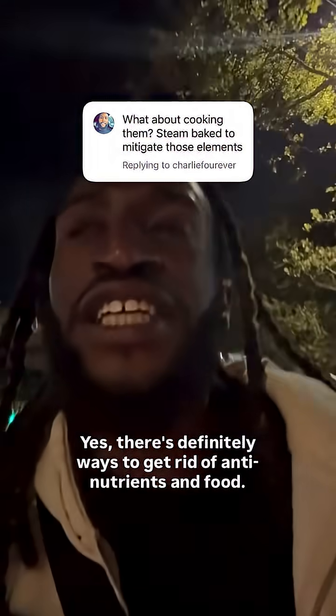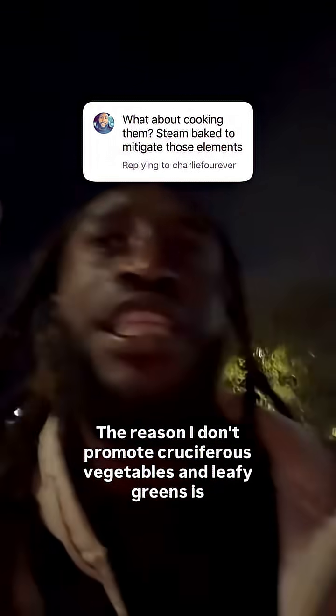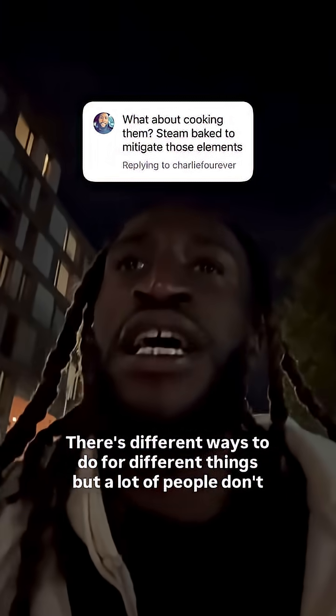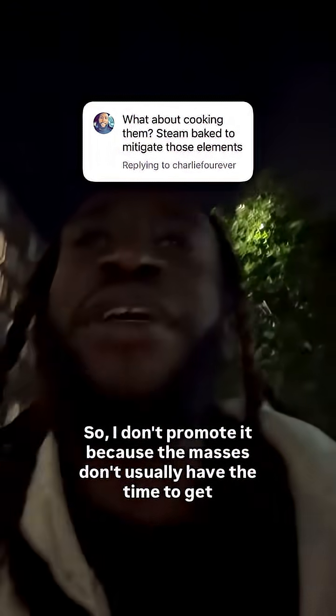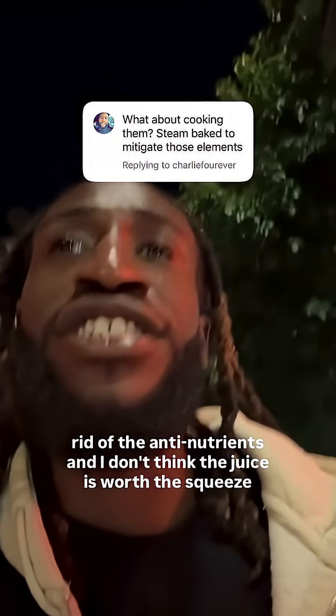Yes, there's definitely ways to get rid of anti-nutrients in food. The reason I don't promote cruciferous vegetables and leafy greens is because you have to soak them, ferment them, pressure cook them. There are different ways to do it for different things, but a lot of people don't have the time to ferment their food. They really only have time to make a meal. So I don't promote it because the masses don't usually have the time to get rid of the anti-nutrients.